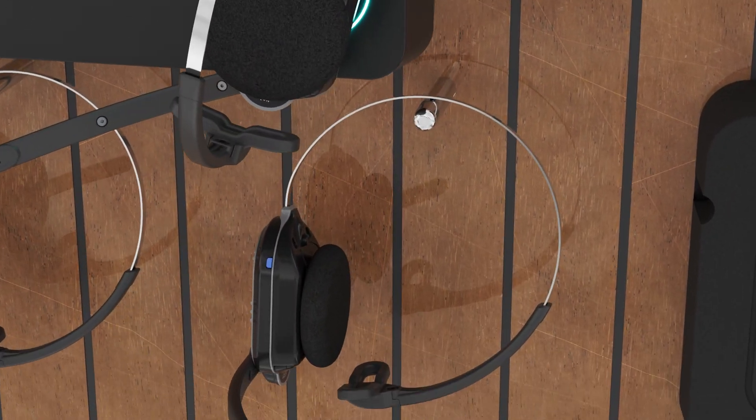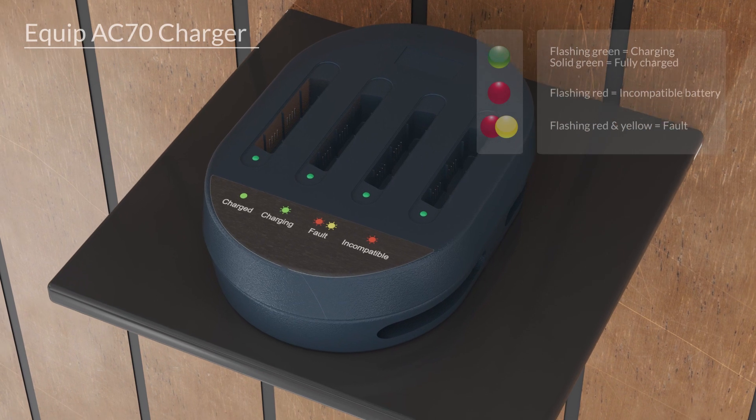In addition, the AC70 charges 4 batteries simultaneously, with added storage.